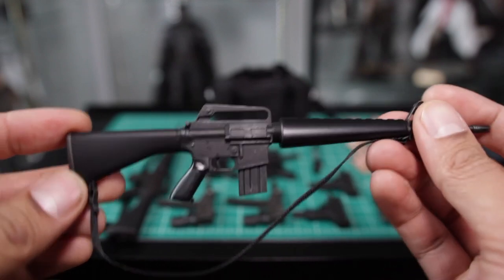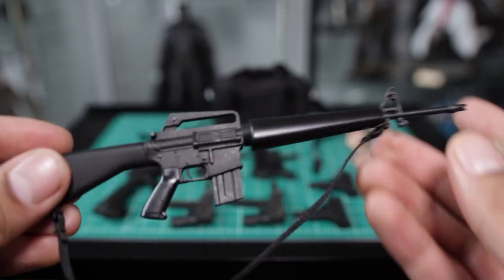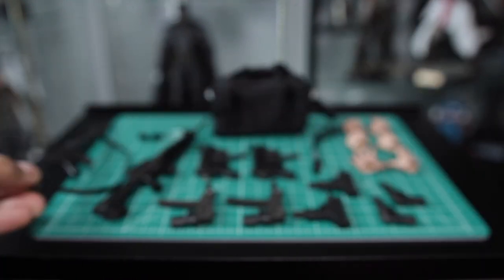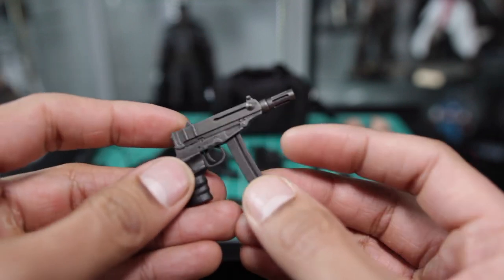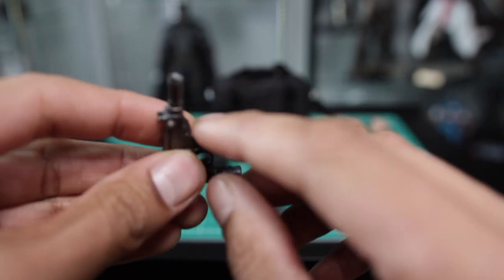We've got an assault rifle — duo assault rifles actually. We've got duo everything, so I'm just going to run through each one individually. It's plastic, but it's nicely detailed. Each of these assault rifles comes with a strap, so that's really nice.